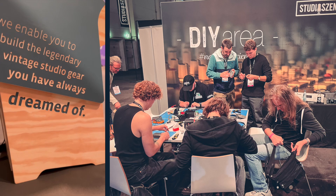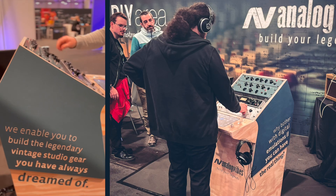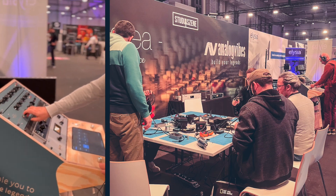We hosted the DIY area there and we had a blast. We even ran into some of you guys. We did tons of soldering together. You could also check out some of the Analog Vibes gear in person with the rack setup I created. It was quite a ride — eight hours drive all the way from Hamburg down here to southern Germany, but it was definitely worth it.